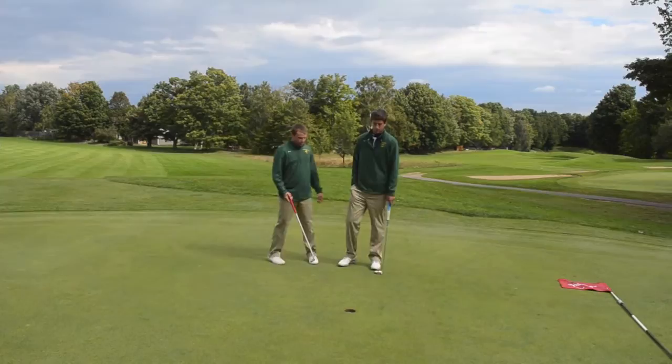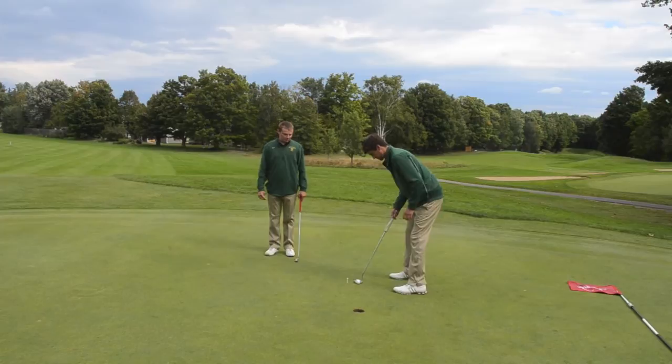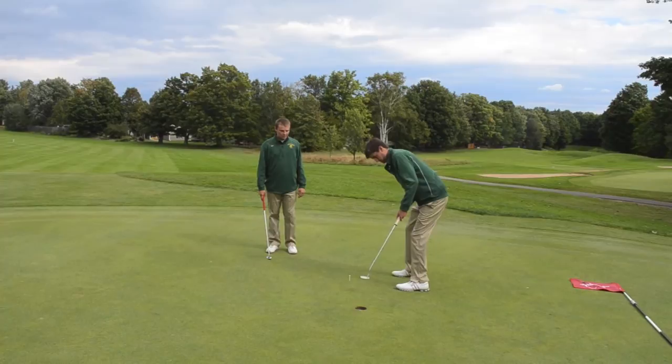Putters are approximately three feet in length. Then putting a tee at the end of it, throwing some balls down. The goal here is to hit it nice and firm and hit the back of the cup. Take out all the break. And that's the Wildcat Way.